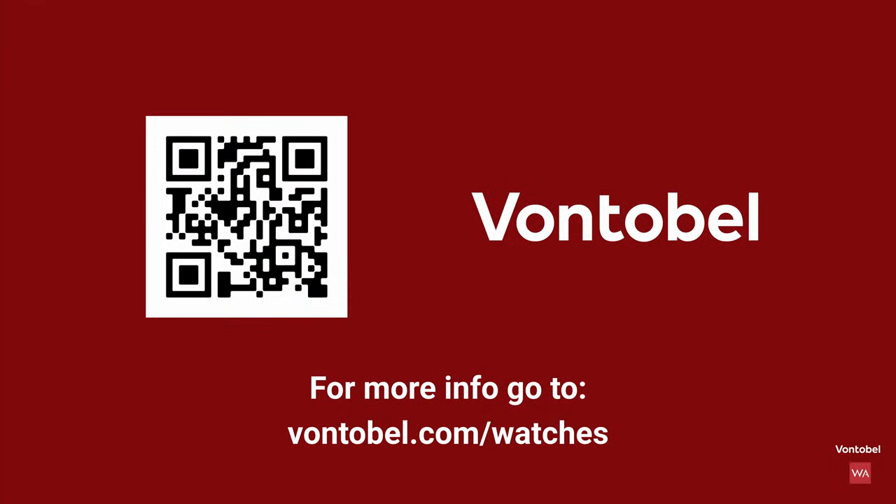Are you interested in the Swiss watch industry? Check out Fontobel's latest Swiss watch industry outlook on fontobel.com/watches.